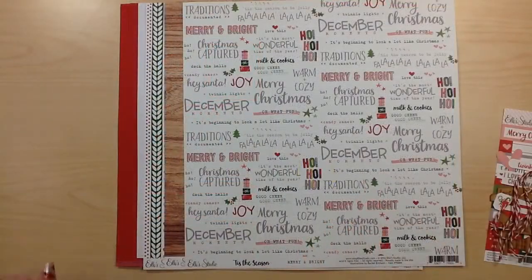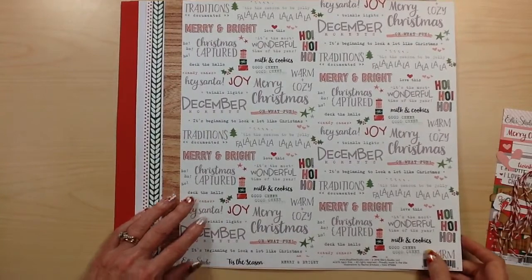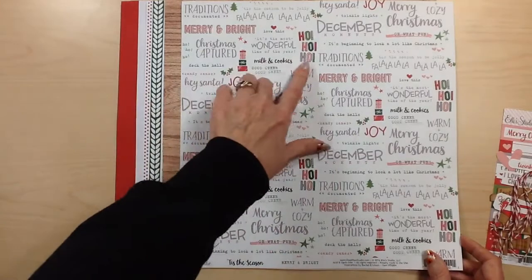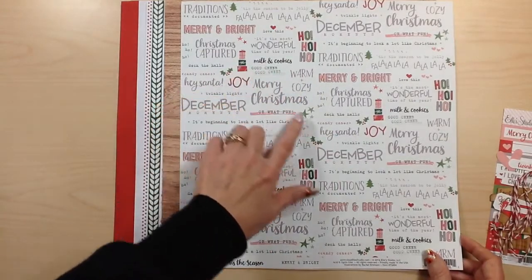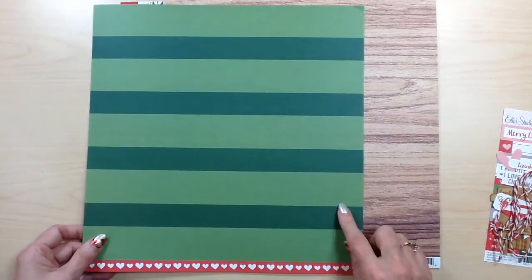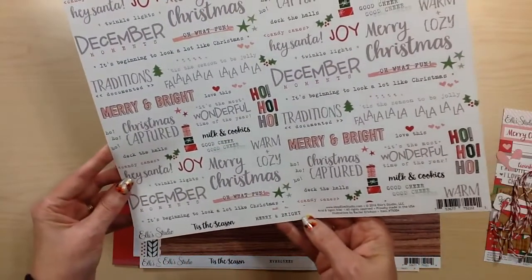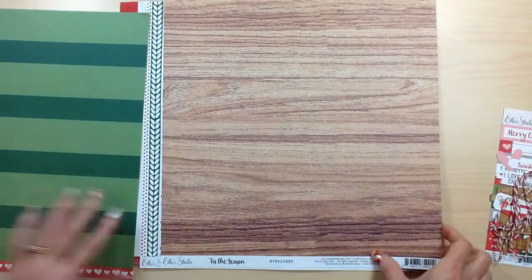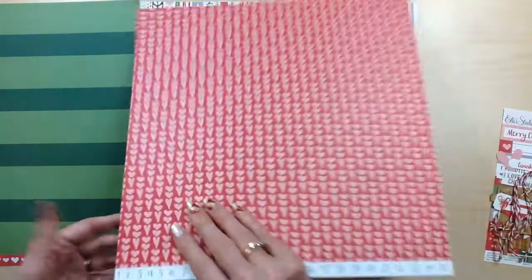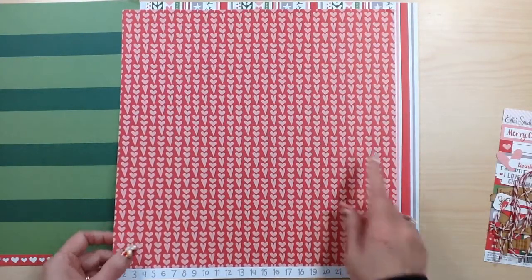Your next collection is Tis the Season from L Studio. For your papers you're going to receive this one that has all of the Christmas text along with some embellishments like the Christmas presents, stars, and the tree. The back side is this two-toned green stripe and this one is called Merry and Bright. Then this sheet is called Evergreen — it's a great wood grain pattern with the back side this red with kind of a pink heart pattern.